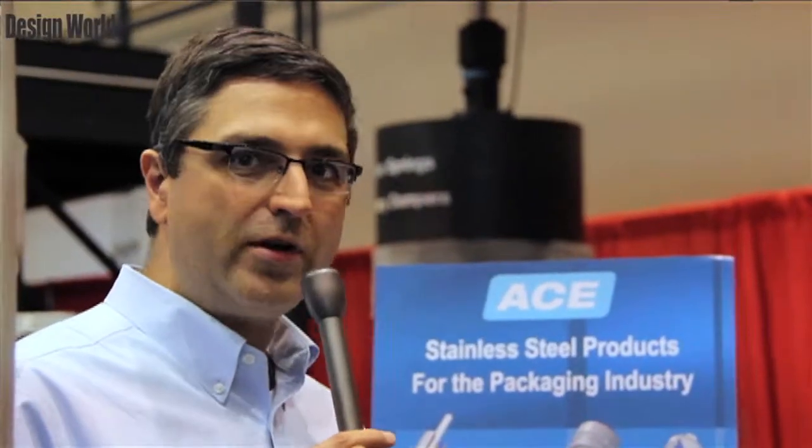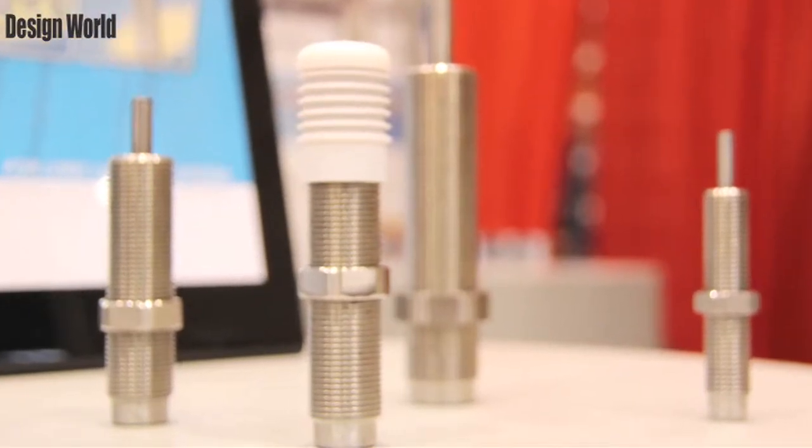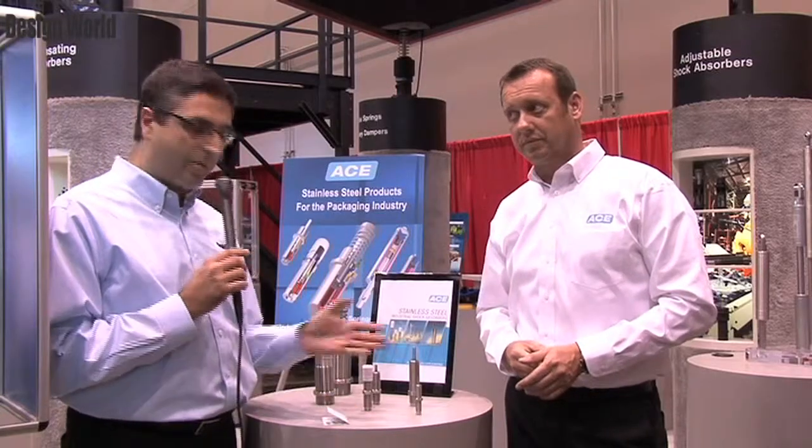Hi, I'm Myles Budimir, Motion Control Editor with Design World Magazine, here at PAC Expo 2012. I'm here with Ace Controls in their booth, with Andre. We're going to talk a little bit about some of the products they have here at the show, looking at some stainless steel industrial shock absorbers, and Andre is going to talk to us about these.